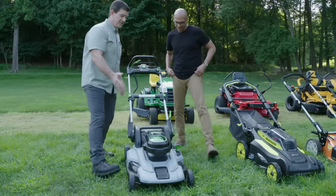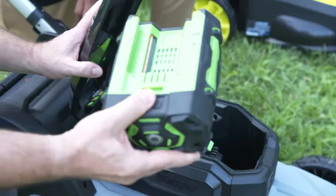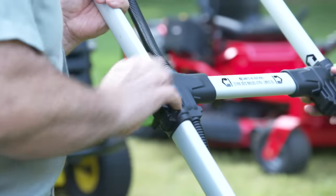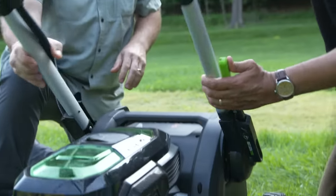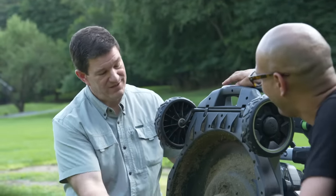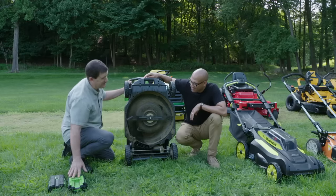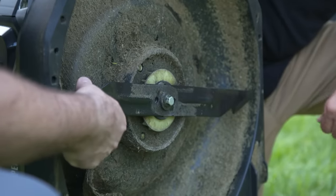I want to show you the batteries on this thing. There are two very large batteries — very high tech. These are really powerful batteries and give you a good run time. This mower also folds really easily for storage. These mowers don't have gas or oil, so nothing to spill out and they're really easy to maintain. You should never touch the blade unless you take the batteries out first — it's very dangerous.